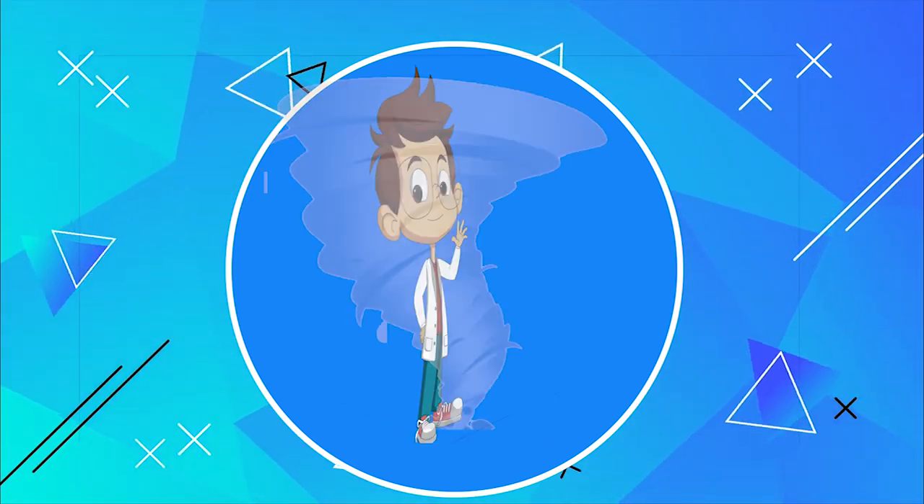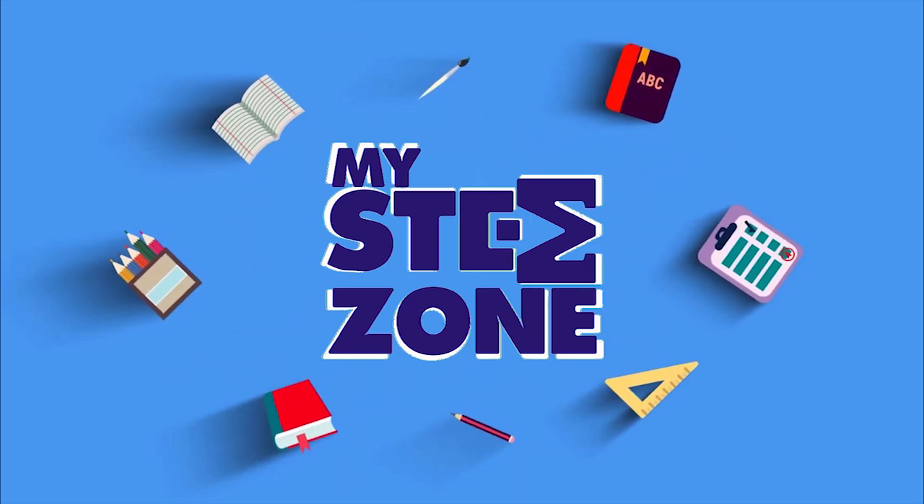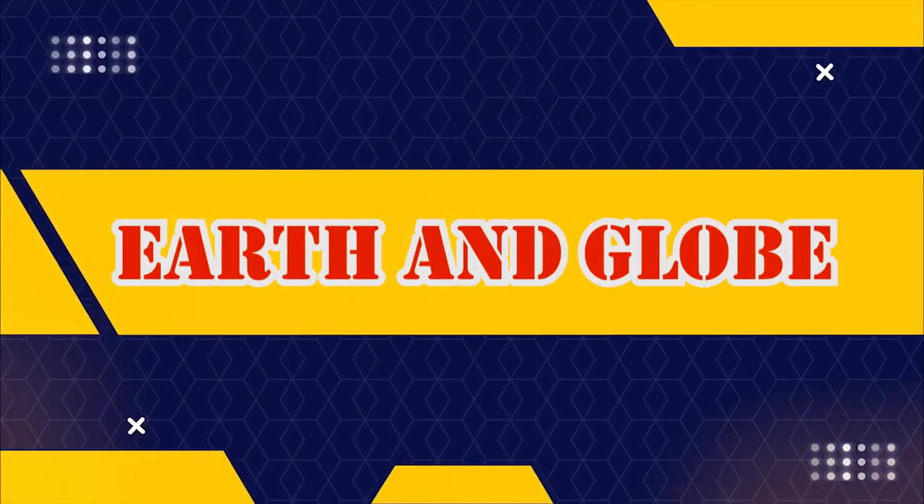Hey kids, let's learn and have some fun with My STEM Zone. Earth and globe.